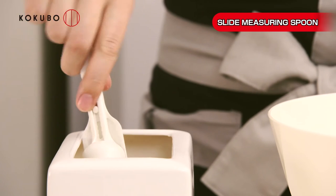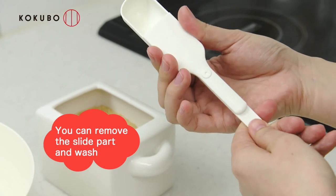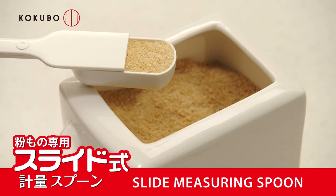You won't need to use several spoons as long as you have one slide arm measuring spoon. You can remove the slide part by setting the quantity at R and it's washable. Slide arm measuring spoon.